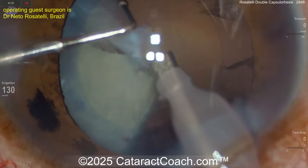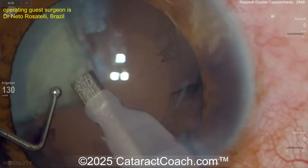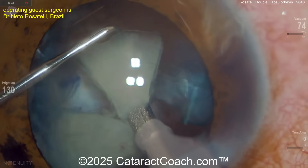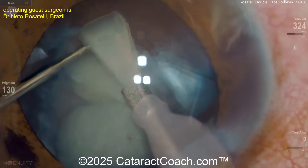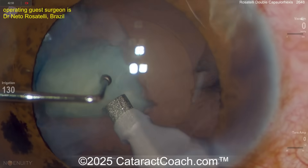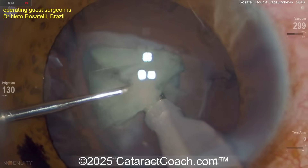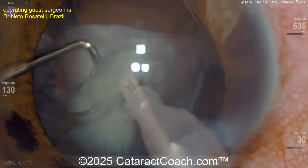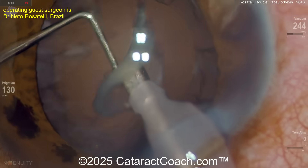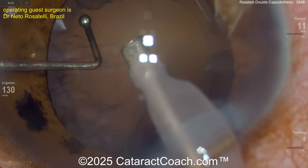Beautiful job, Netto. It's fun to watch a master at work. He is an incredible surgeon. Remember though — we do not compete with Netto. Netto is like Superman; we can't all be Superman. I can be an amazing, very talented surgeon, but I can't be Superman. So learn from Netto, try to pick up some of his techniques, but don't worry — you don't have to compete with him.